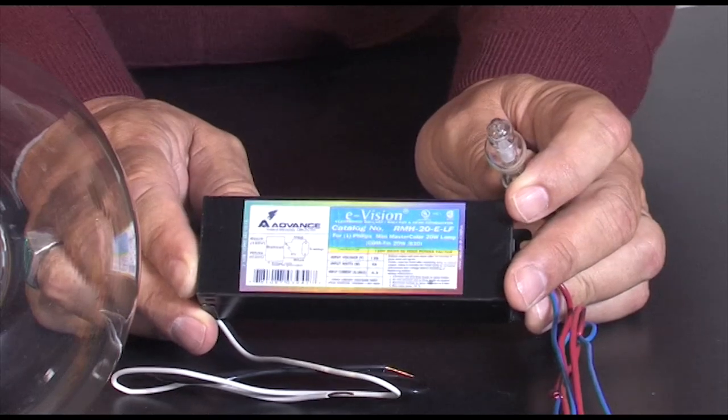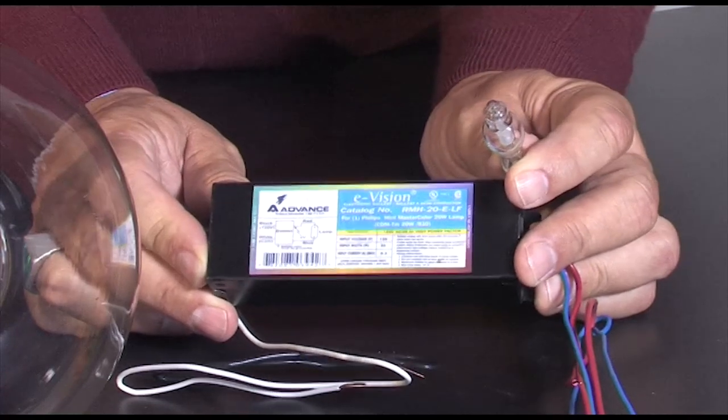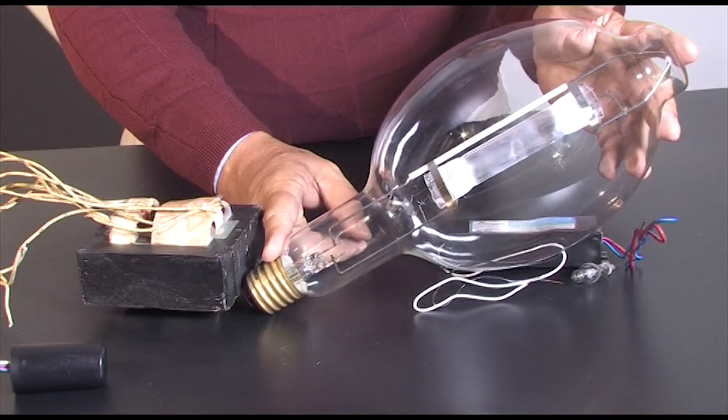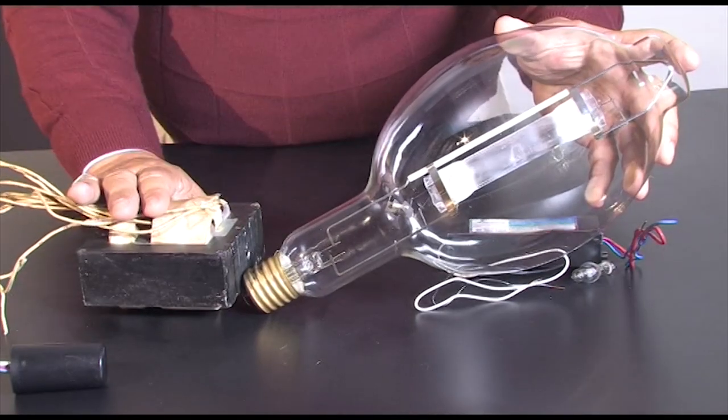HID lamps come in a wide range of sizes. Here we have a 20 watt ceramic discharge metal halide lamp that operates on an electronic ballast, and here we have a 1000 watt quartz metal halide lamp on a magnetic ballast.